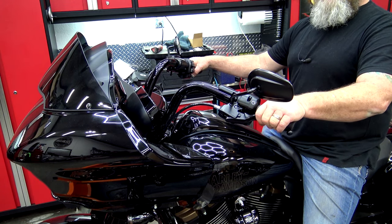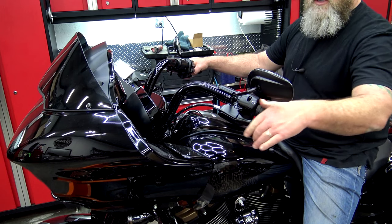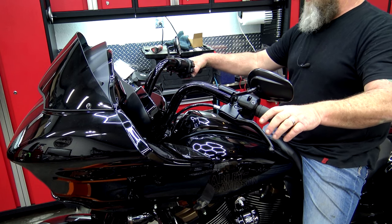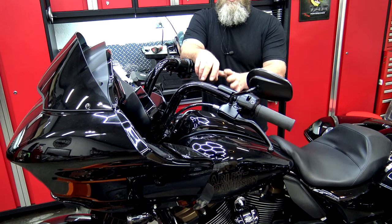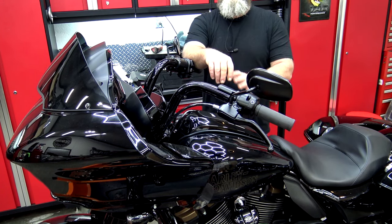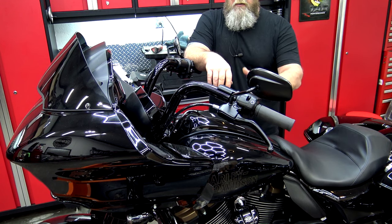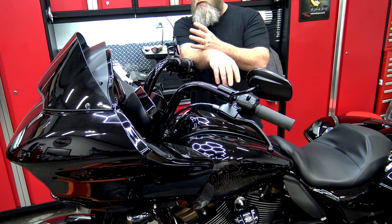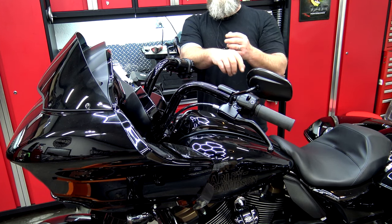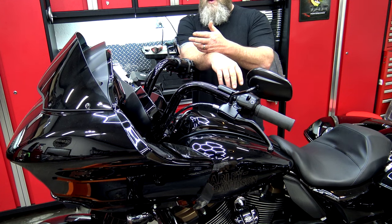Check your levers — squeeze them and inspect them. Inspect your cables going into your levers on both sides, brake, and of course your shifter and your foot brake. Check all of your hoses and cables that you can physically see on the bike. You can also pull your seat off and check a few under there as well. Follow the cables down the best you can and see where they touch things — make sure that they're not scraped through, rubbed through, or getting ready to break.